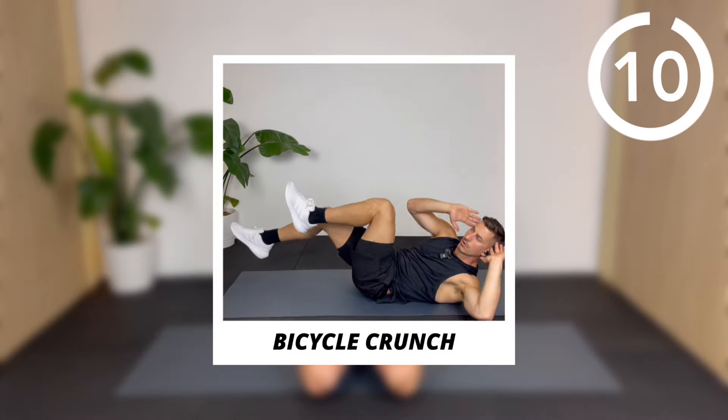We're going to do a 15 minute no repeat ab workout you can do at home as a follow along with me with no equipment. This consists of 15 sets, 40 seconds on, 20 seconds off for just one round, starting with a bicycle crunch.